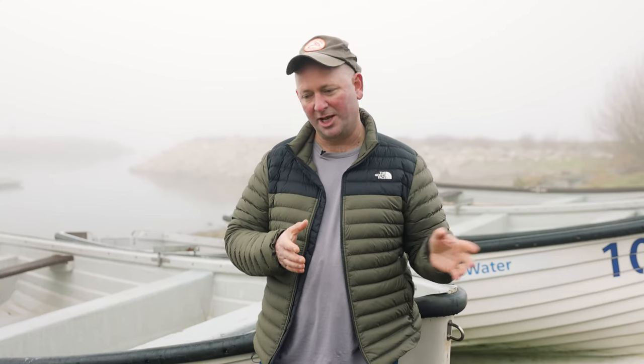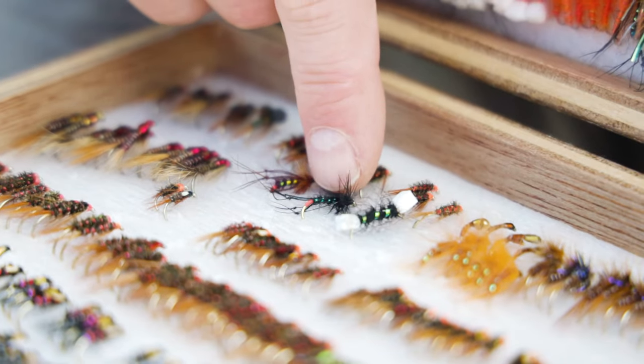Dry flies are great on the reservoirs and have been a big part of the reservoir scene since the early 70s. On smaller still waters they're not really used that much, and I think that's a shame. A lot of anglers are missing a trick because they are very good at sorting out those finicky, spooky fish.